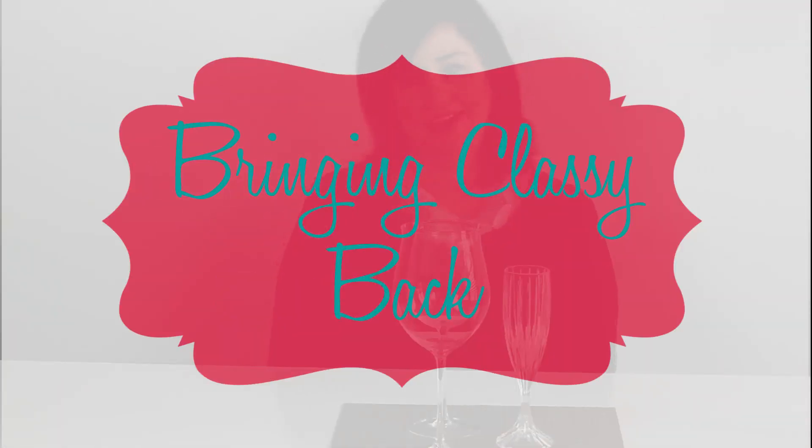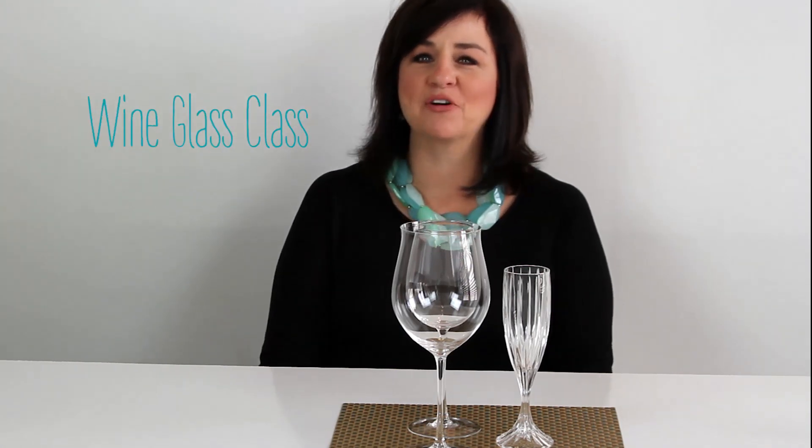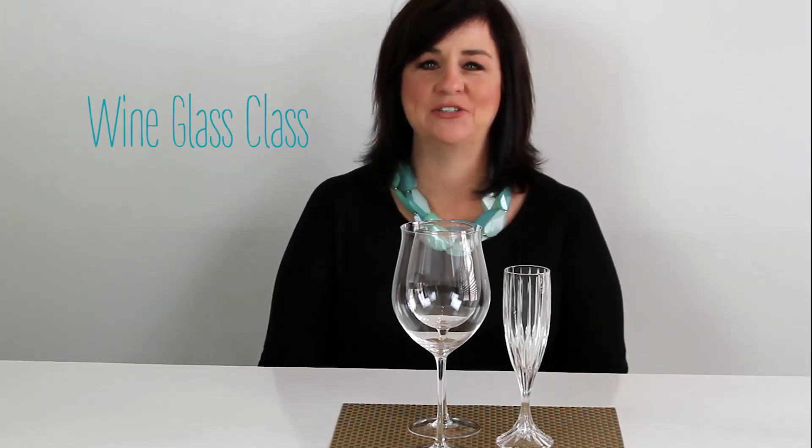Welcome to Bringing Classy Back. Today we're going to talk about wine glasses and the right way to handle them and to drink from them.